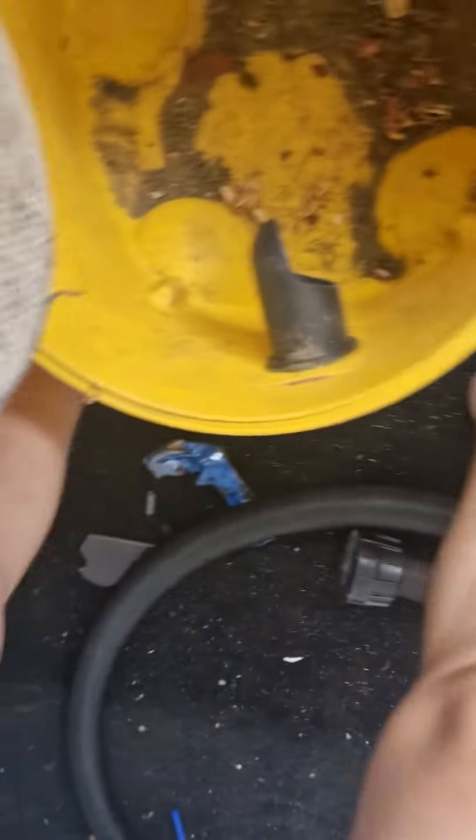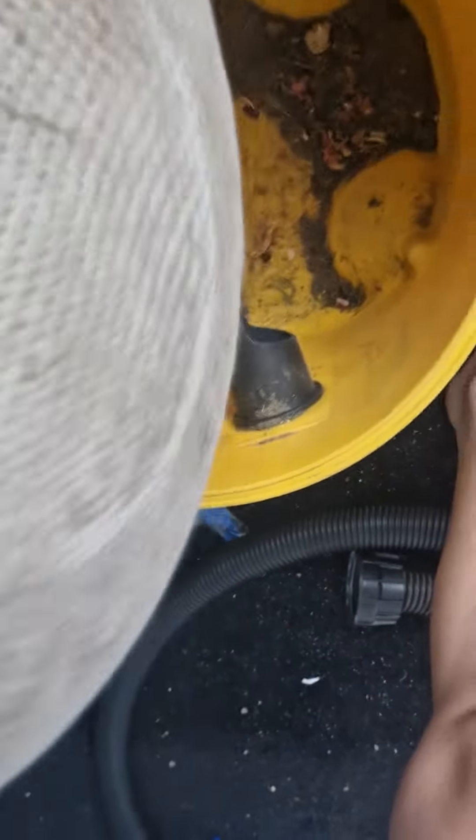We do mess tests with it and all of a sudden it vibrates. Ew, this filter is disgusting.